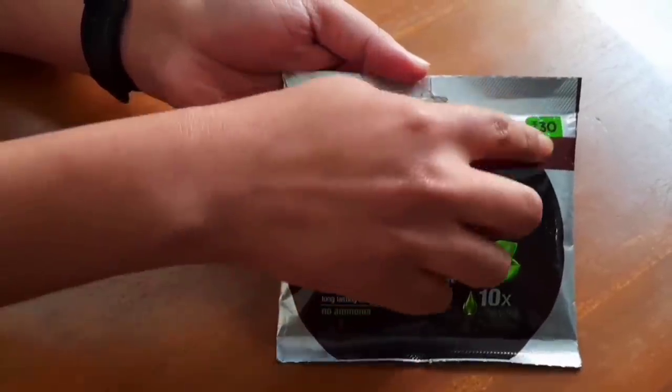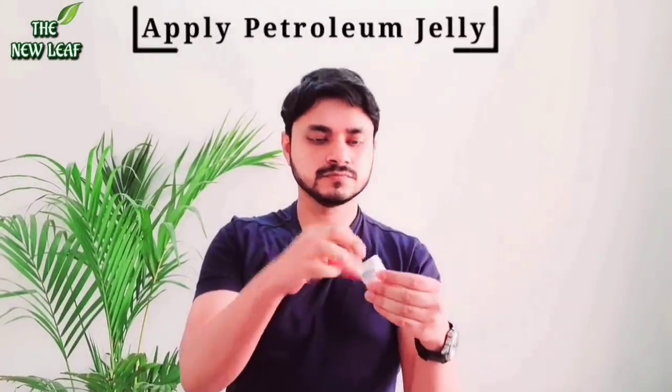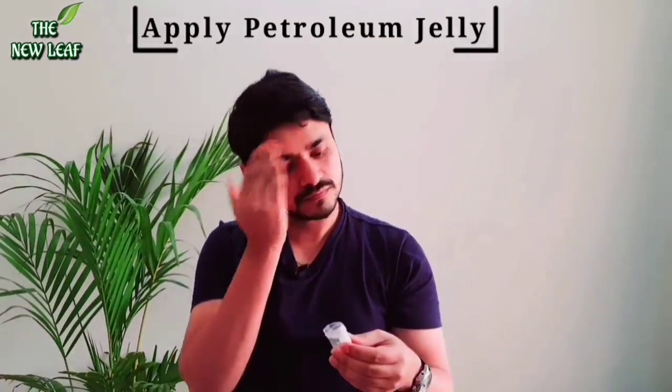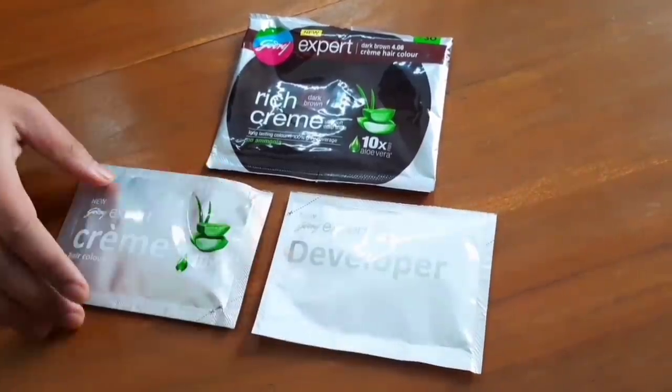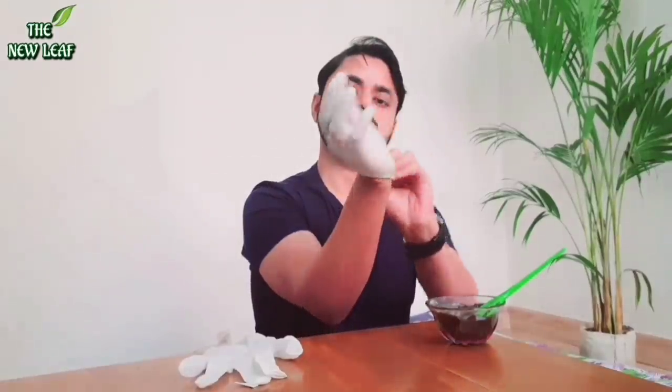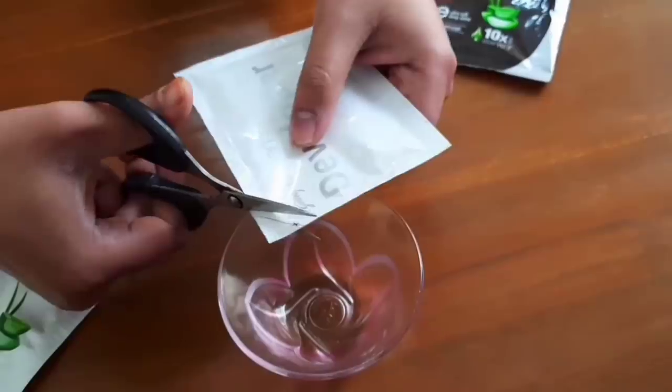Now I will show you the application of Godrej Expert Rich Cream in dark brown shade, for just 30 rupees. First, you have to put petroleum jelly on your hairline so that the color will not be transferred onto your skin. Cut the packet open — inside the packet you get two things: one is the cream and one is the developer. Completely partition your hair so that you can apply the color evenly.